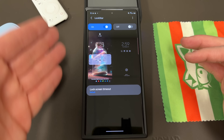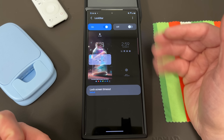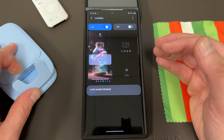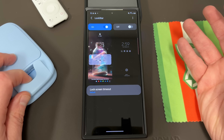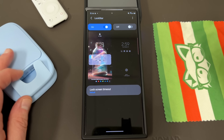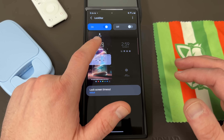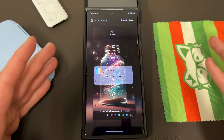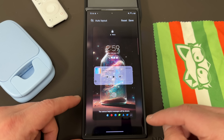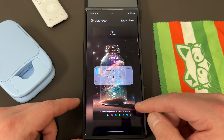Once you do install GoodLock, the module is found in the Makeup section — it is actually the fourth app down. Go right there, tap on that, and when you get in there you have two different options: the lock screen option on the left, and on the right the option for the always-on display. For the always-on display, I use it a lot when I'm driving or in meetings, but when I'm just in the studio or at the university I don't keep it turned on. Tap on the lock screen option over here.